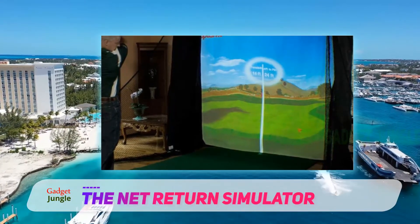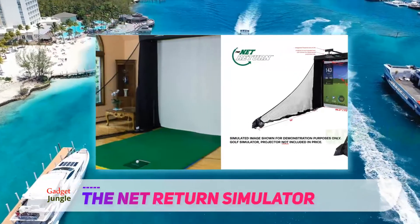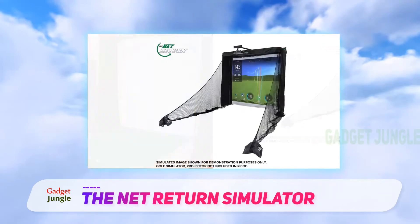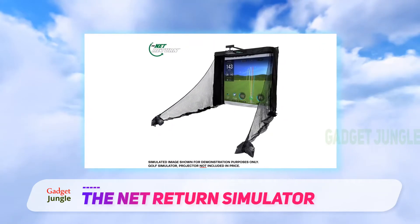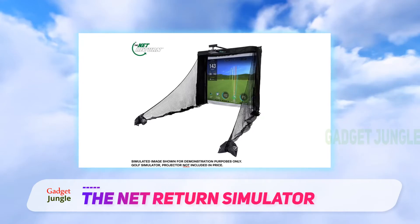It is made by one of the leading companies in golf training accessories. You can rely on the Net Return for top-of-the-line golf training tools, and this simulator is no exception. It makes a great gift for golf lovers of all skill levels and can help you take your golf game to the next level.